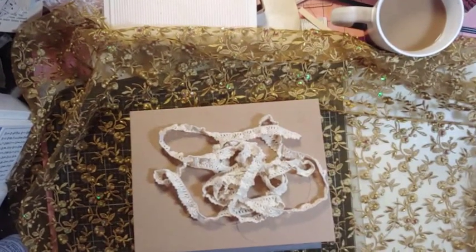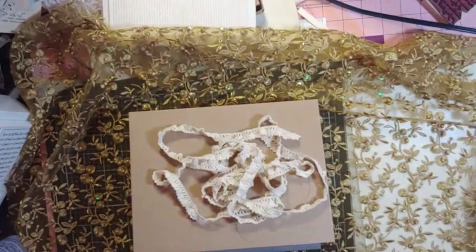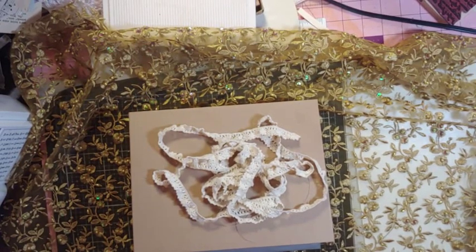Good morning, my crafty friends. This is Lori, girl on the ridge, in a happy place on a Saturday morning. It's freezing rain outside and it's all yucky, so it's a good day to craft.